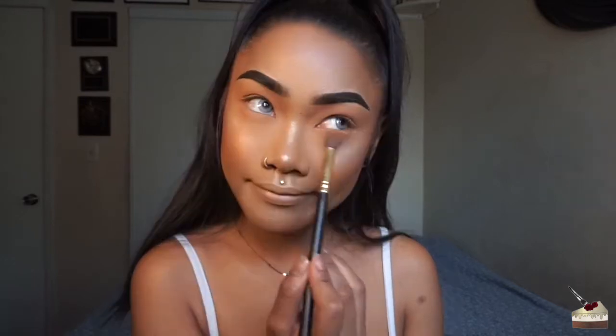This color doesn't show up that great on my skin tone, but it does add a little bit of warmth, and it's going to make it a lot easier for me to blend out that next shade, which is purple.